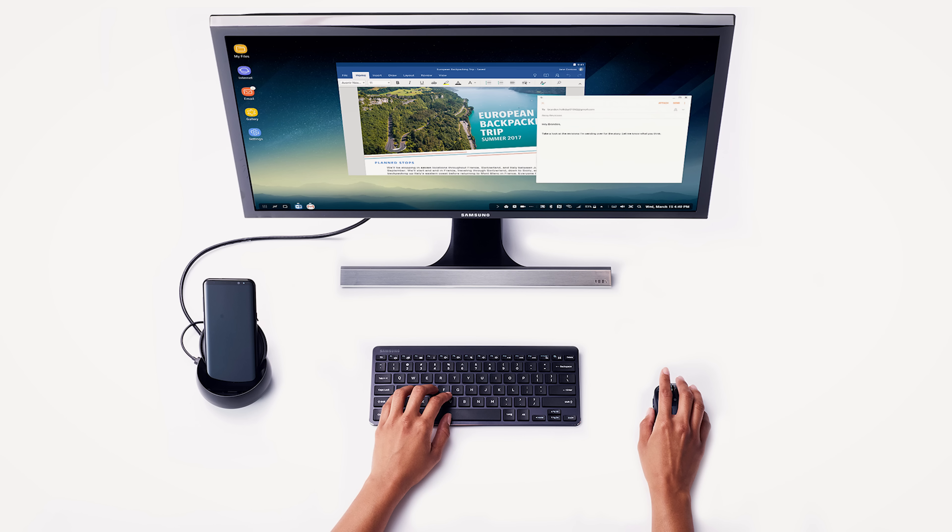Samsung DeX is kind of cool. I don't know how many people would use it — turning your phone into a tethered desktop experience is not something I would use very much personally, but it's there. The option's available if you need it.